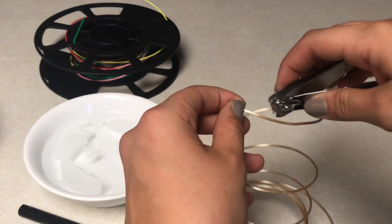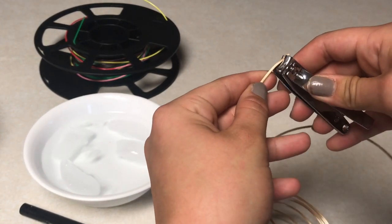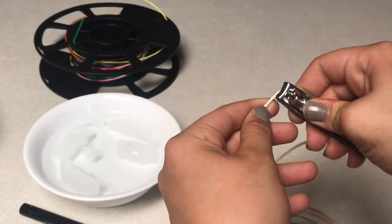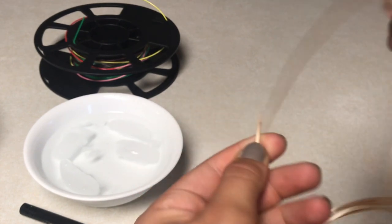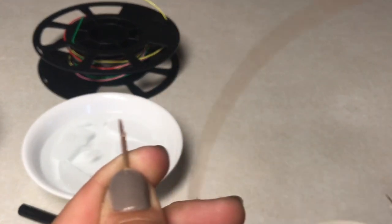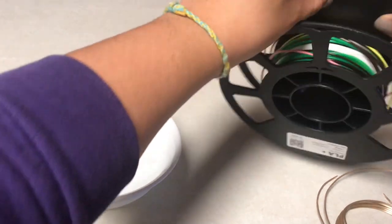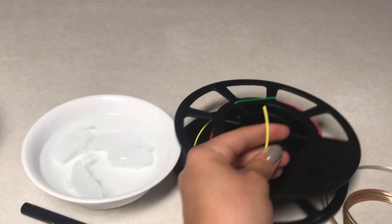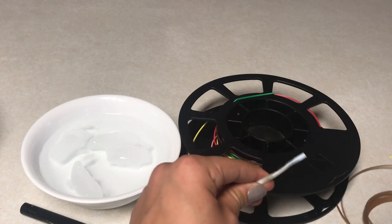This is actually super easy. Take the end of the filament and use nail clippers to cut an angle on it — just make a simple little point — to help fuse them together. Do the same on the other filament end. Then put one side into the PTFE tube.